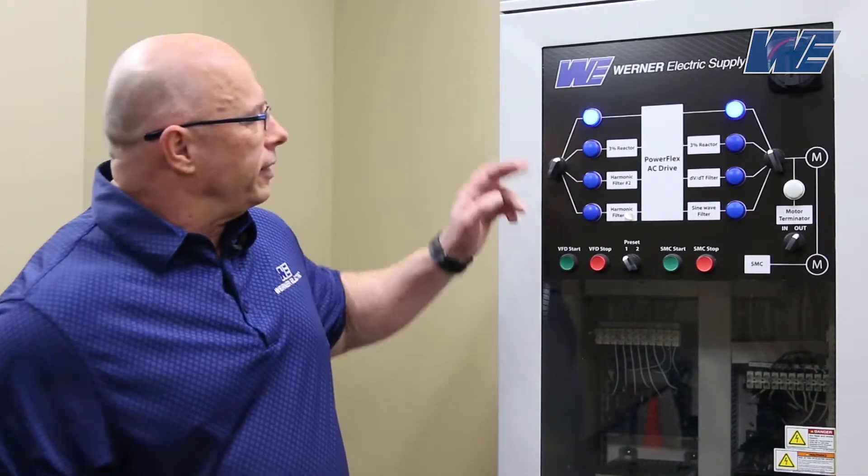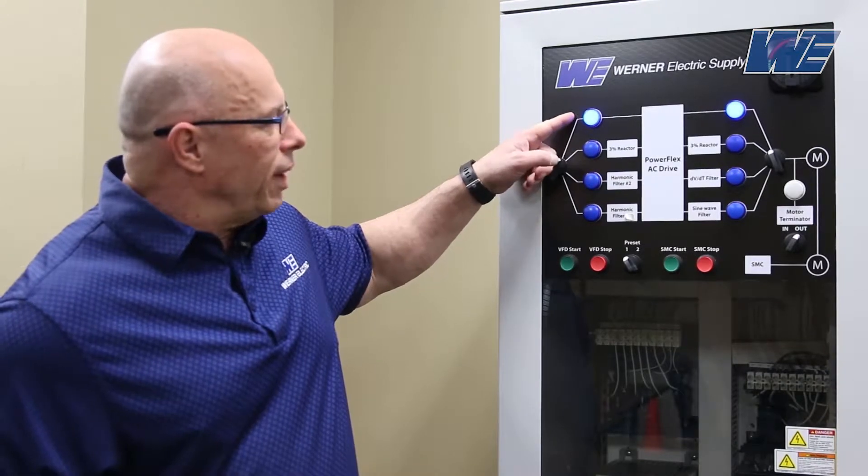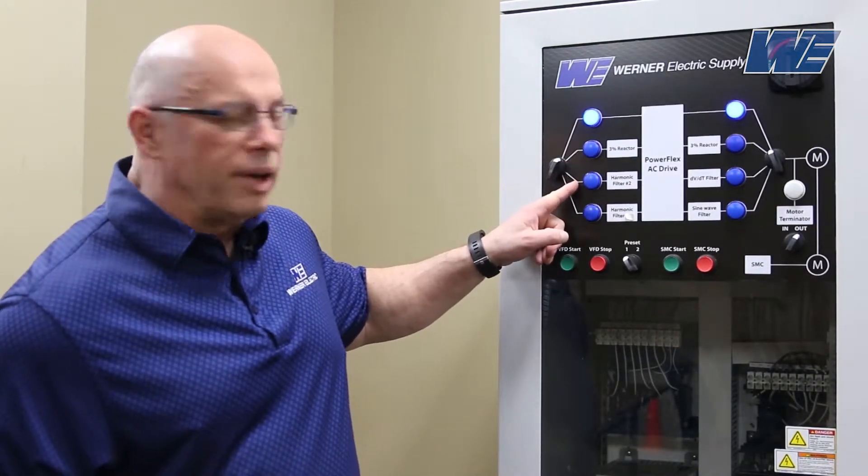We're going to do a couple of videos to focus on the line and load side of a VFD. On the line side, we're going to look at input harmonics. We've got a test stand. We're going to be looking at the harmonics without a filter, with a 3% reactor, and with a harmonic filter. Our drive is a 3 horsepower, and it does not have a DC link inductor.